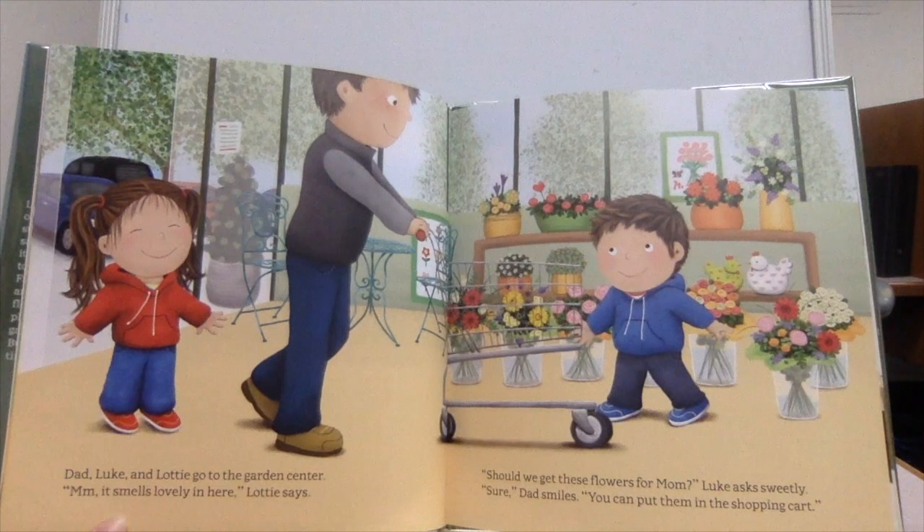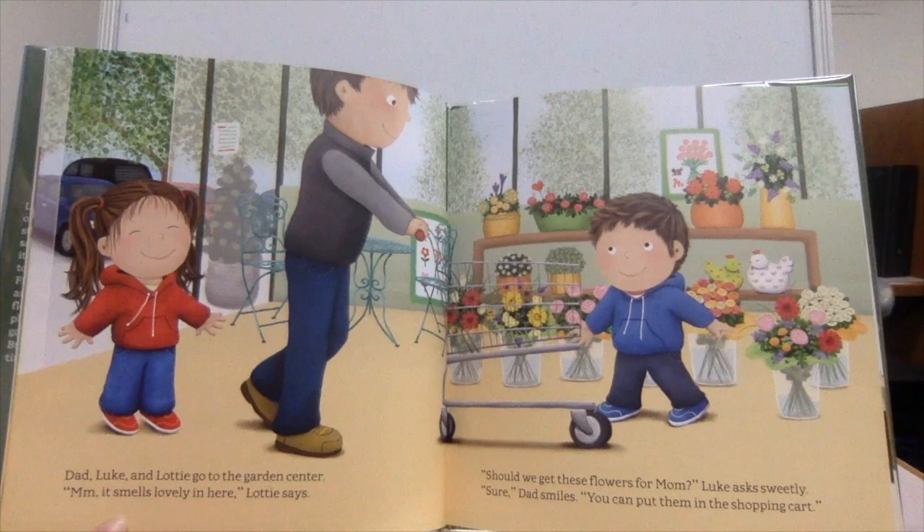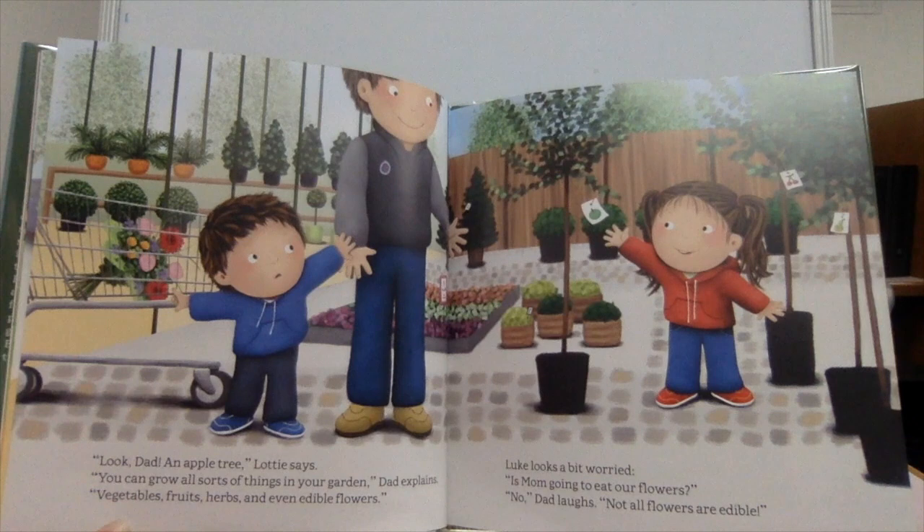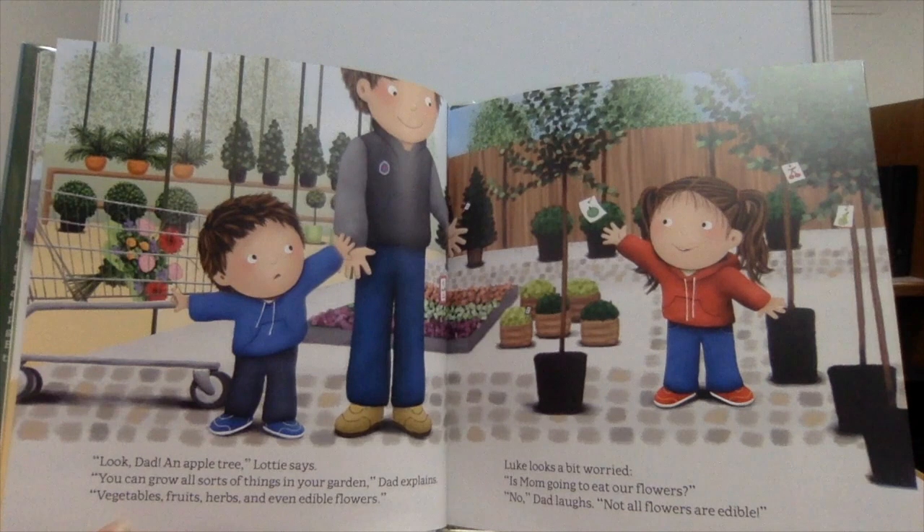Dad, Luke, and Lottie go to the garden center. "Mmm, it smells lovely in here," Lottie says. "Should we get these flowers for Mom?" Luke asks sweetly. "Sure," Dad smiles. "You can put them in the shopping cart." "Look, Dad, an apple tree!" Lottie says. "You can grow all sorts of things in your garden," Dad explains — vegetables, fruits, herbs, and even edible flowers.